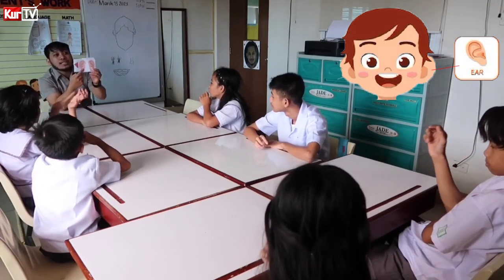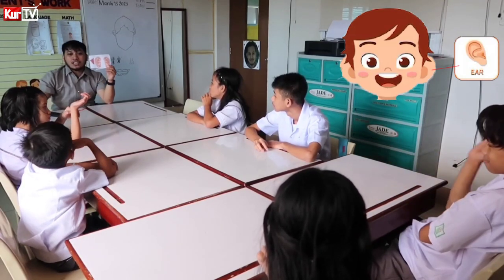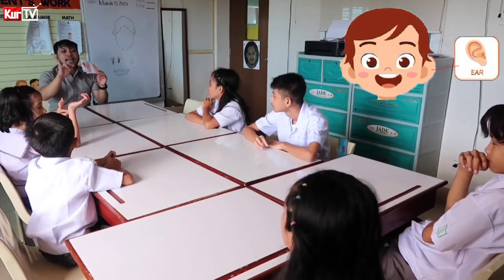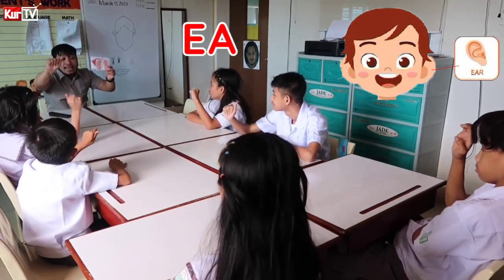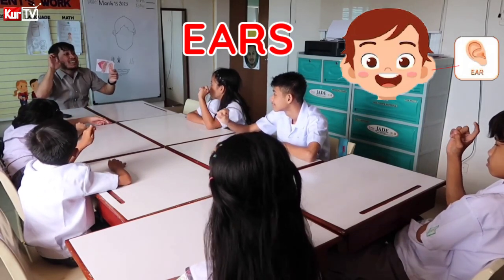Kirby, how do we sign? Ears. Very good. Sabrina. Very good. And let's spell the word ears: E-A-R-S. Ears.